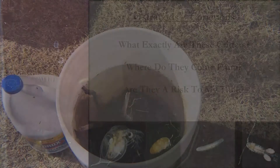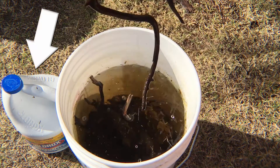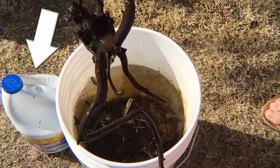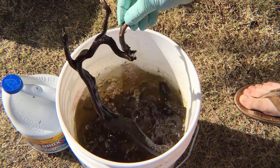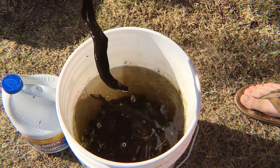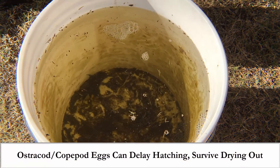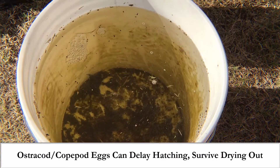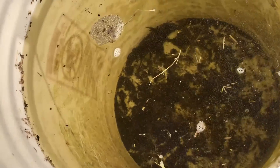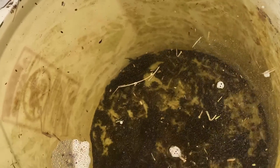To illustrate one way these little critters can get into your tank — this is a bucket of formerly dry driftwood that I've had soaking for a couple of weeks. I'm going to bleach dip this driftwood, and normally when we bleach dip driftwood, rocks, or plants, we want to kill off any nasties. But there are sometimes some good critters there as well. The first thing to know is that ostracod and copepod eggs can delay hatching and survive drying out. So this dry driftwood, once it hit the water, Mother Nature called.